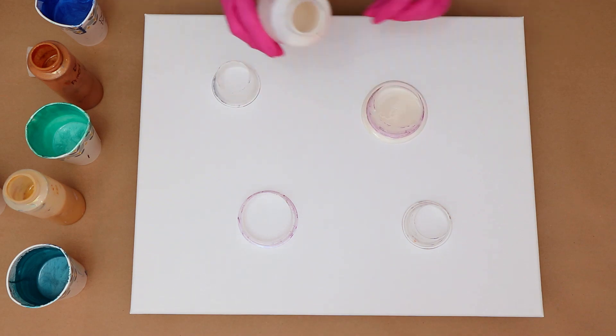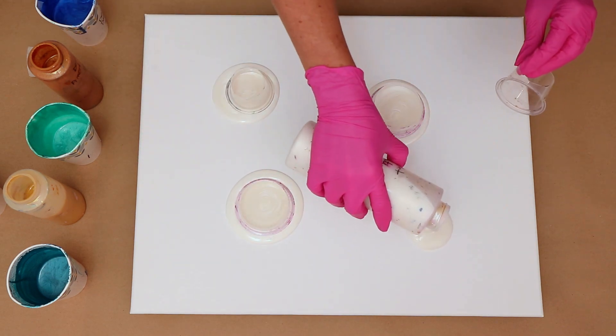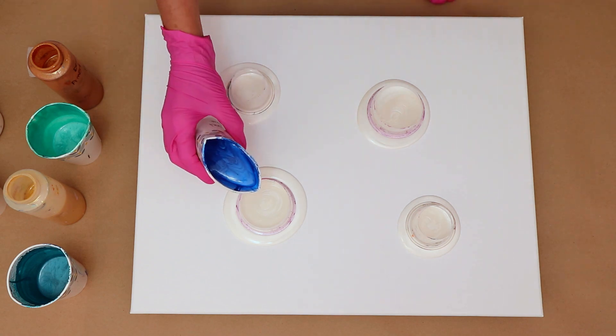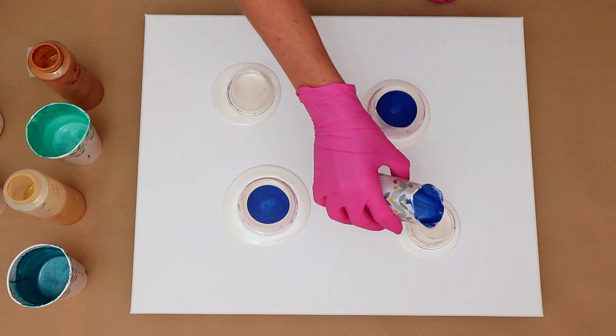I'm starting off putting some Folk Art White Pearl down. Sometimes, as you saw when I did the first one, I put it through and then lift up the cup. Other times I just pour it down first in a puddle and then put the cup back down.